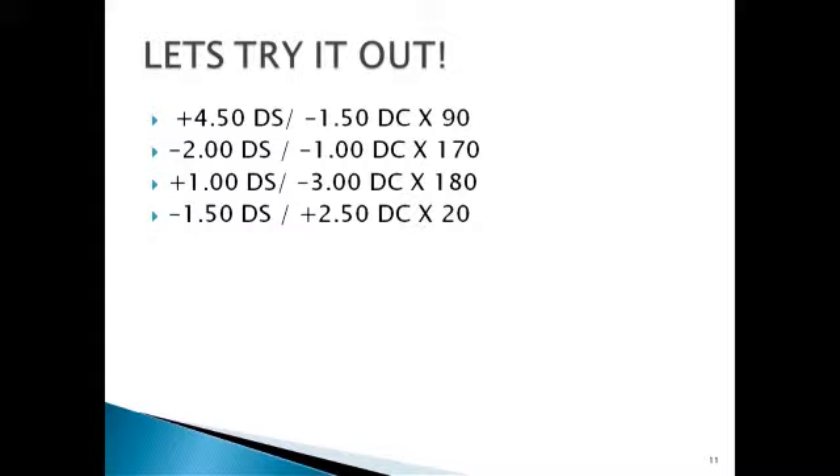Work out the remaining examples. The second is minus three diopter sphere with plus one diopter cylinder across 80. The third is minus two diopter sphere with plus three diopter cylinder across 90. And the final one is plus one diopter sphere with minus 2.5 diopter cylinder across 110.